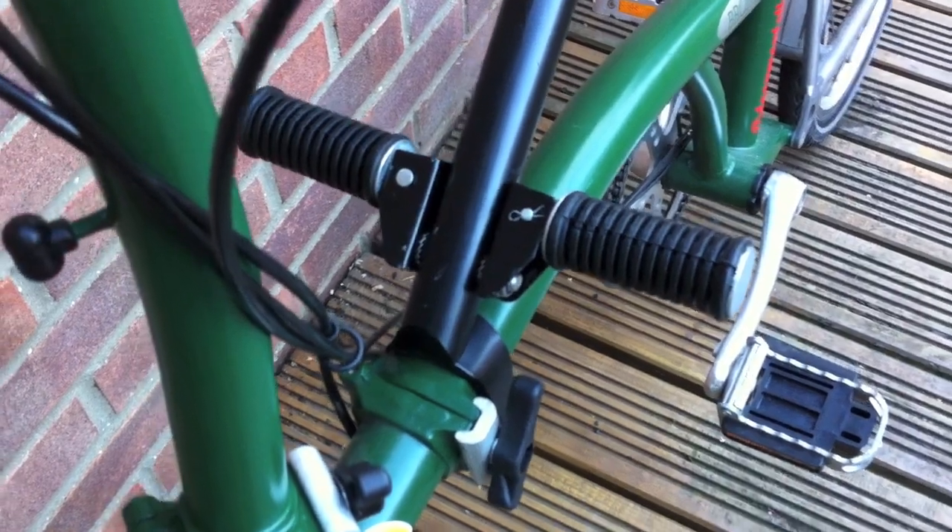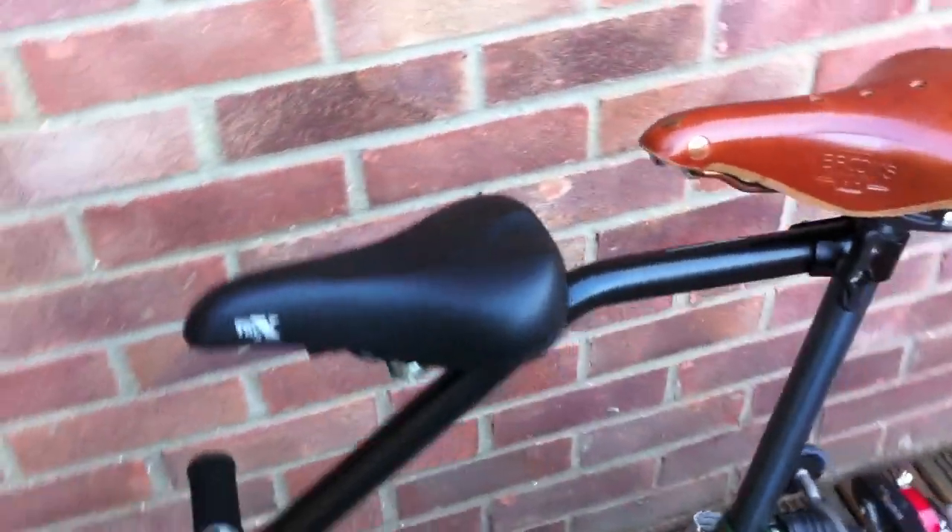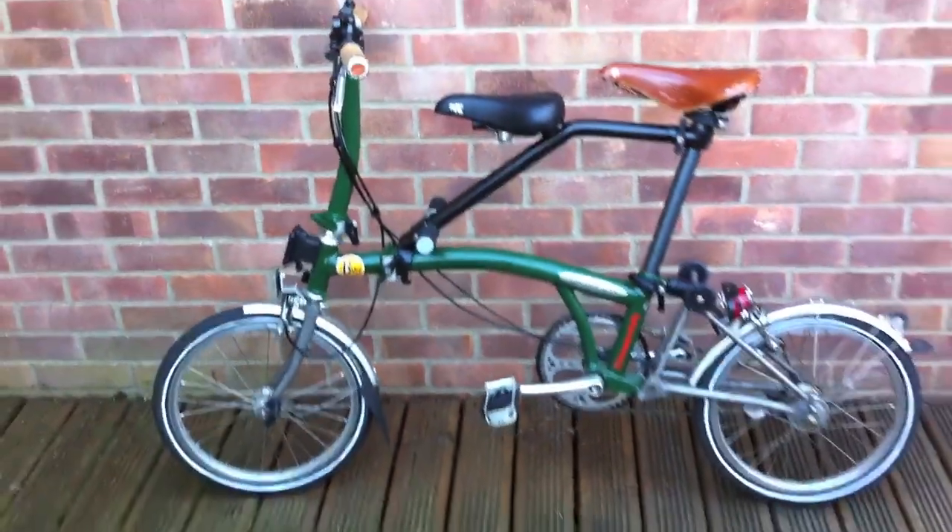You can see the foot rests folded down there. Cheap seat, slightly more expensive seat — there's no reason why you can't have two expensive seats. Ready to roll.